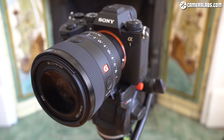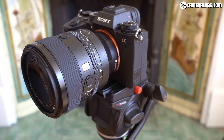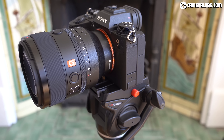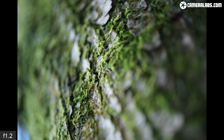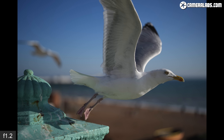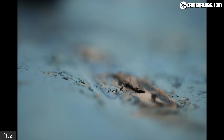Hi, I'm Gordon from CameraLabs and this is my review of the Sony FE 50mm f/1.2 G Master, a lens with a standard focal length but anything other than a standard aperture. 50mm delivers familiar natural-looking coverage, but the fast f/1.2 aperture allows for very shallow depth of field effects, while Sony's latest G Master optics promise both high resolution and smooth rendering. Announced in March 2021, it costs around $2000 and I had a chance to shoot with a production-ready sample to bring you this review.